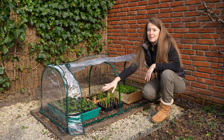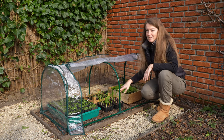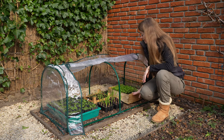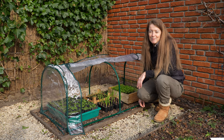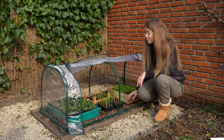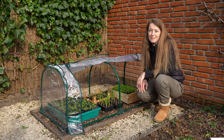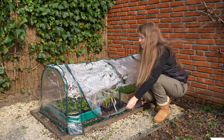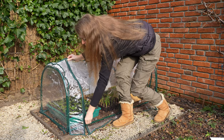Over here I have my forget-me-nots that I still haven't had the chance to plant out into the garden, my white and red onions, the turnip salad leaves and the rocket. As soon as my lettuce seedlings are big enough I will plant them straight into the soil into the polytunnel. The soil will already been warmed up a little bit and it gives them protection from the rain and the wind. So let's keep this warm and protected.